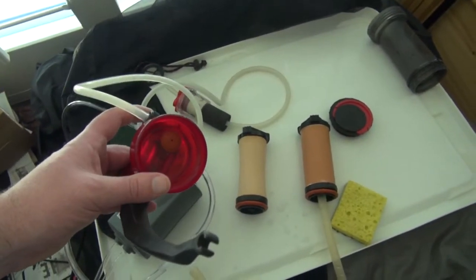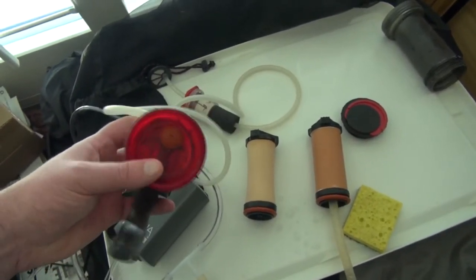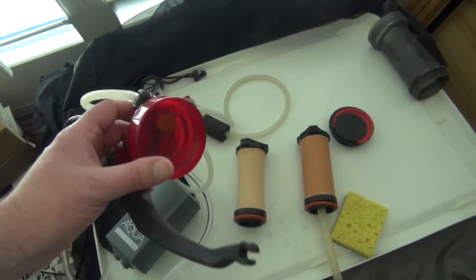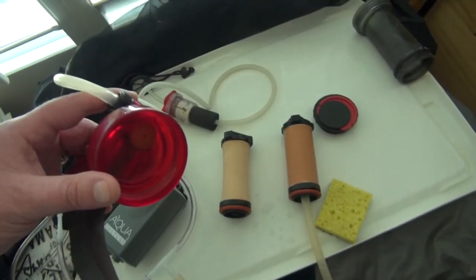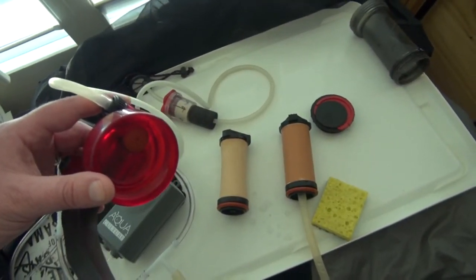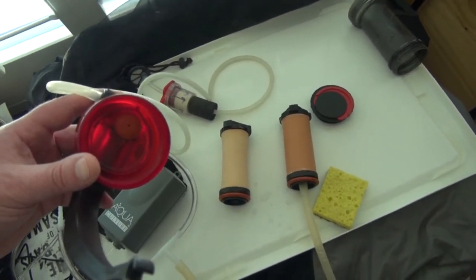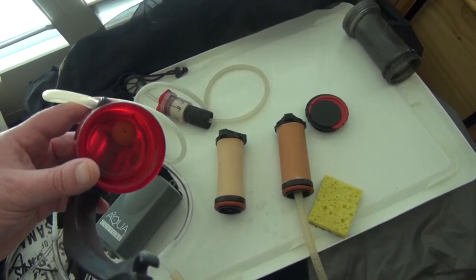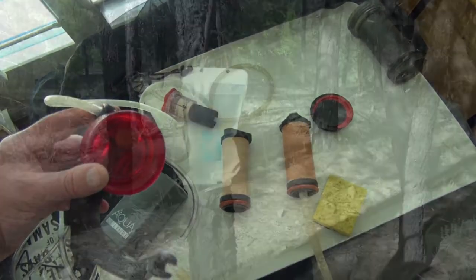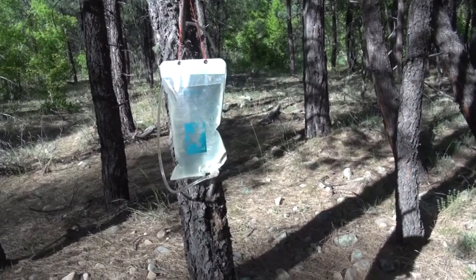Besides just not wanting to pump, if you want to use it as a gravity filter, or if one of these parts fails internally, here's another option: using it as a gravity filter. You can pretty much use this method on almost any type of filter. I would try it out at home first though, so you know if it works and which fittings and adapters you need for your particular water kit. Here's how I use a regular water filter and turn it into a gravity filter.